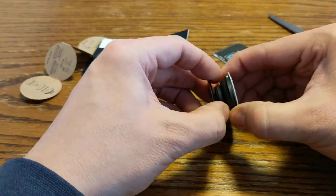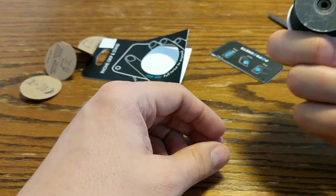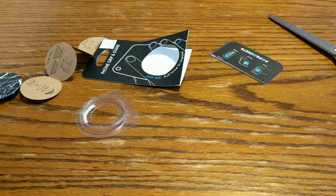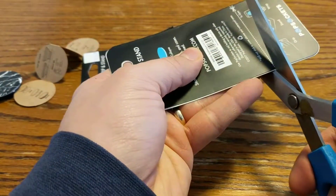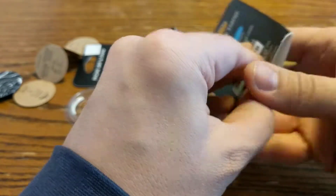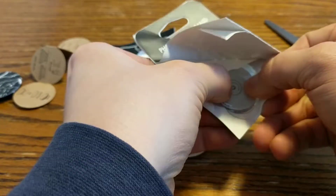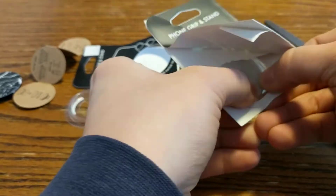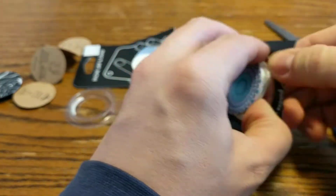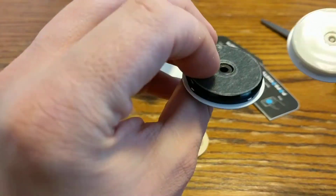Looks like we peel something off here to stick it, and then when you put it on your phone you can lean it or hold it. But we have a bonus — we have a second one!